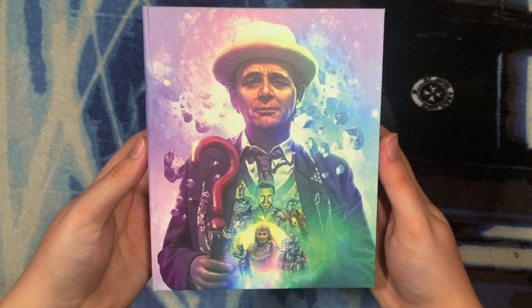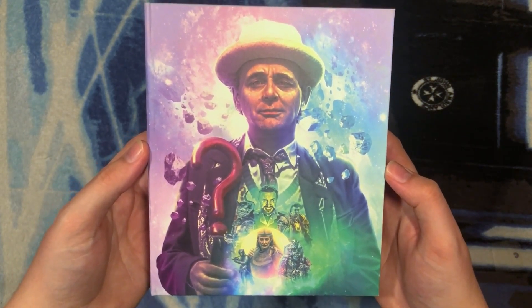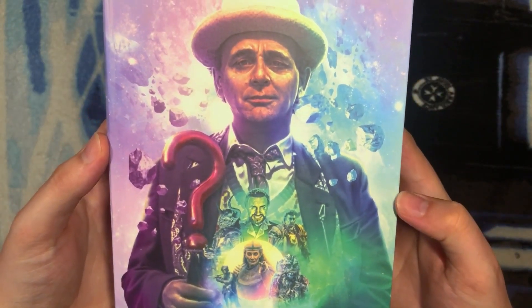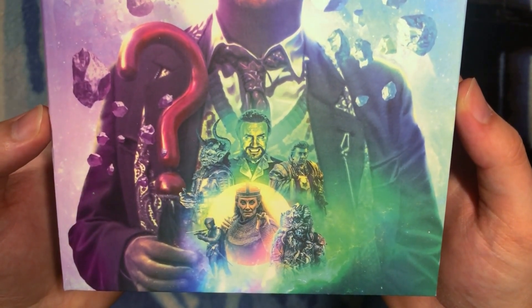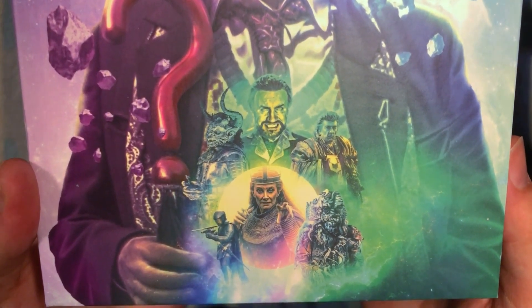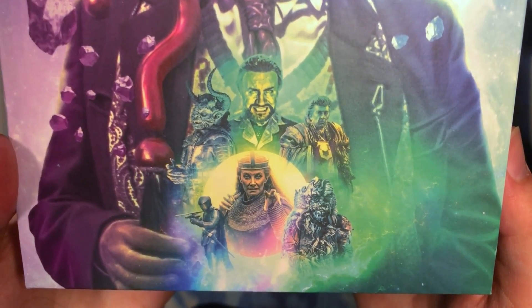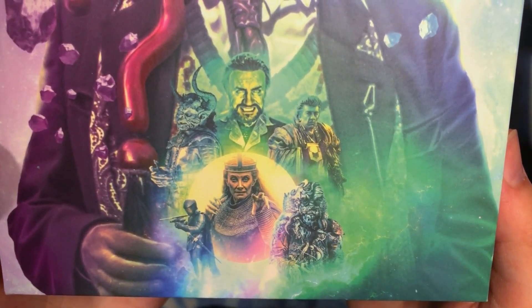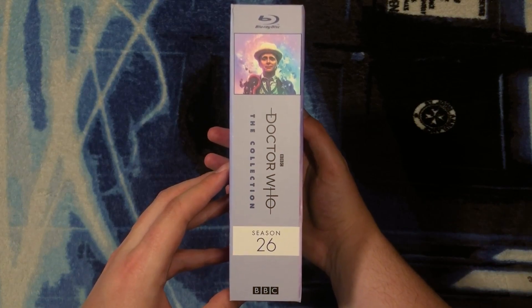Here we have the beautiful box set itself — clean artwork with none of the text on the front, and the Seventh Doctor looking absolutely spectacular in his brown jacket, his Season 26 outfit. In the center are all the monsters and villains from the season. At the top giving a very creepy smile is the Master, and to his right we have Light from Ghost Light. On the bottom row is the Ancient One, in the center is Morgaine, on the left one of her knights, and on the top left the Destroyer of Worlds.